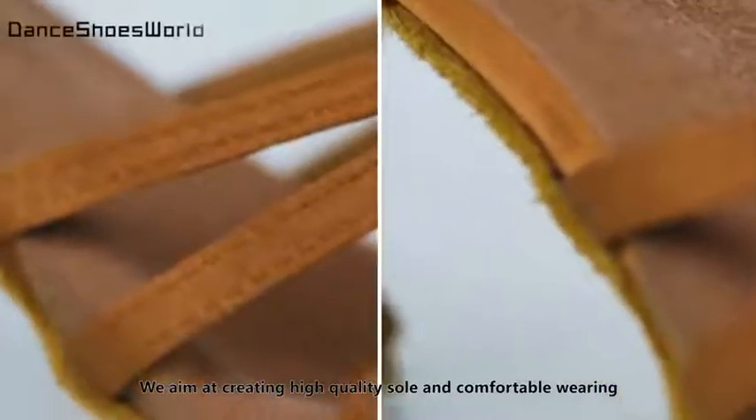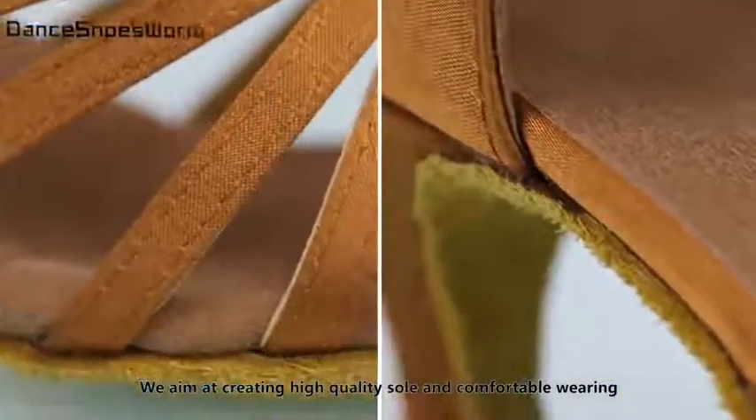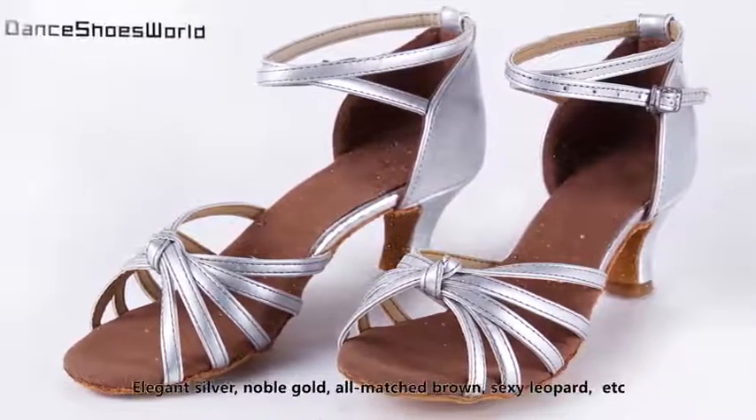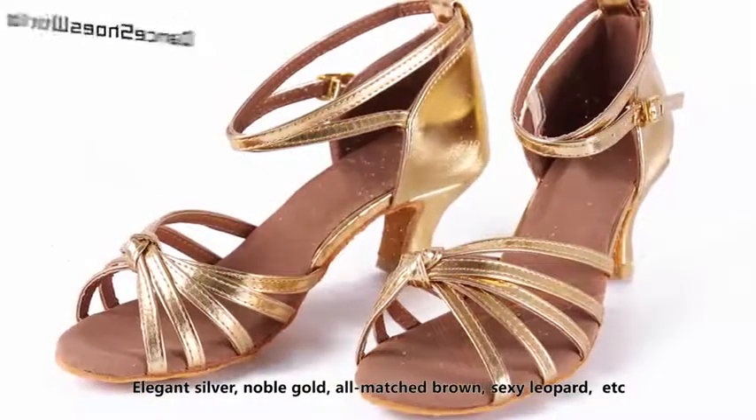We aim at creating high quality and comfortable wearing. A variety of colors for your choice: elegant silver, noble gold, all-match brown, sexy red.